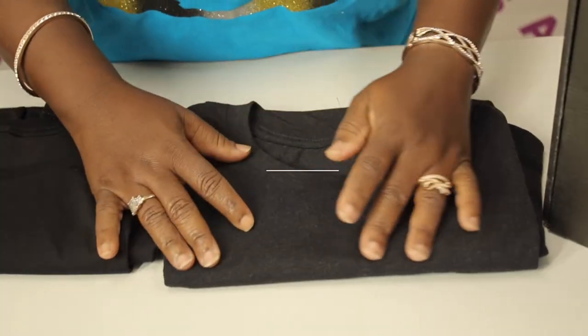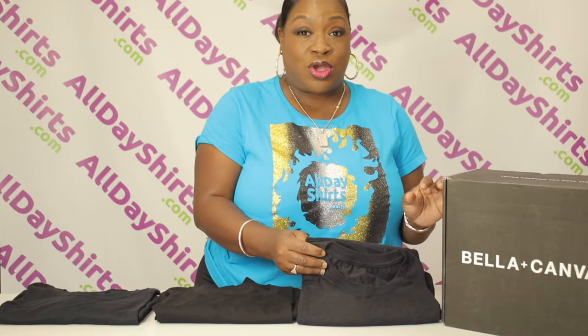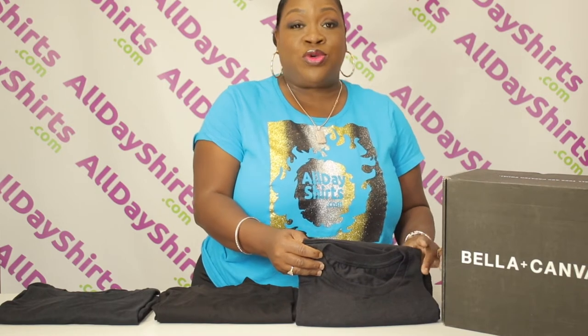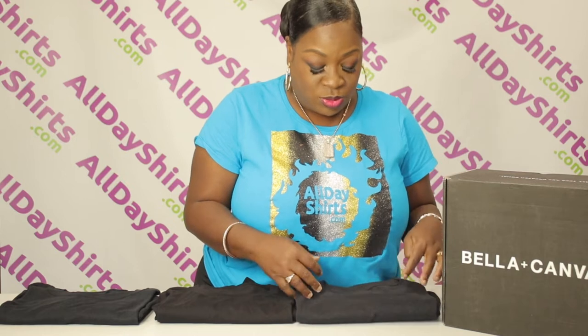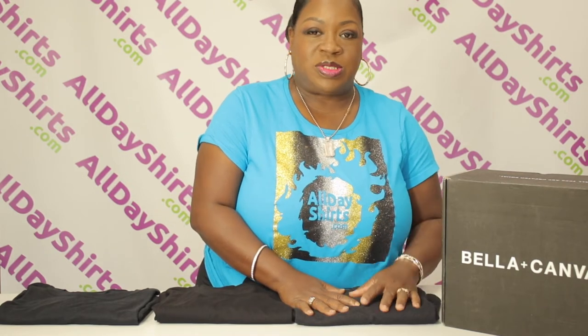This is the 3001CVC. This has a heather component — it's a 52/48 cotton-poly ratio blend. That's what gives the heather coloring, and it gives it buttery softness because it's been processed longer to make it softer.